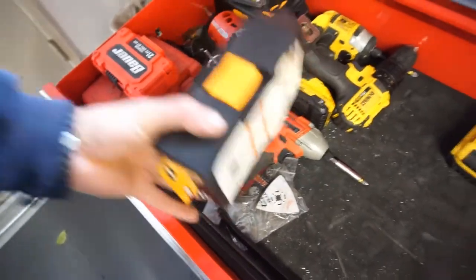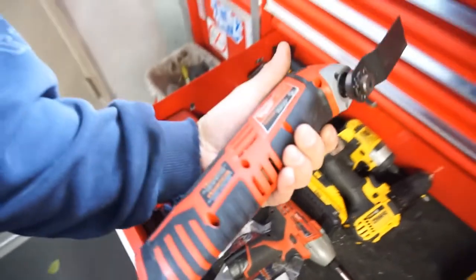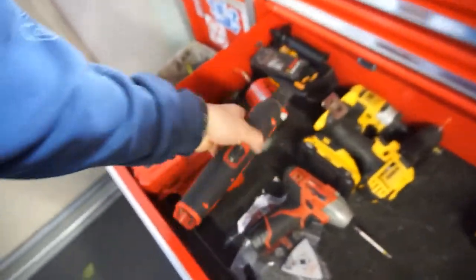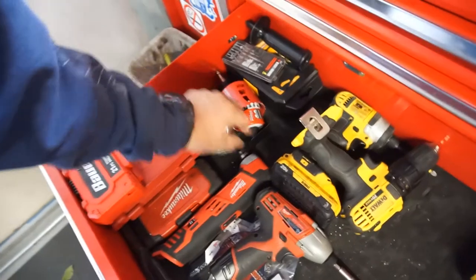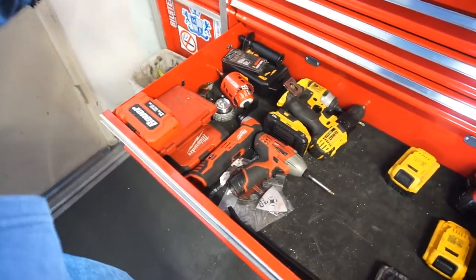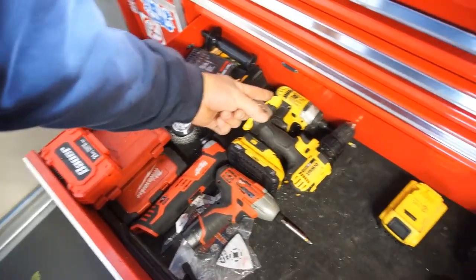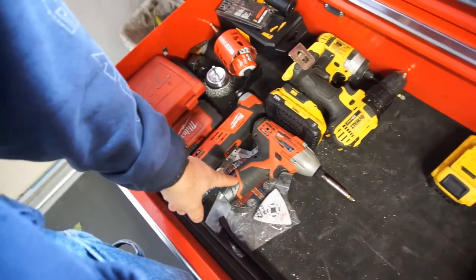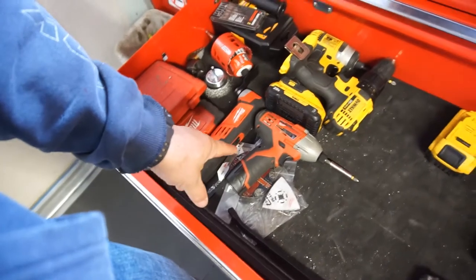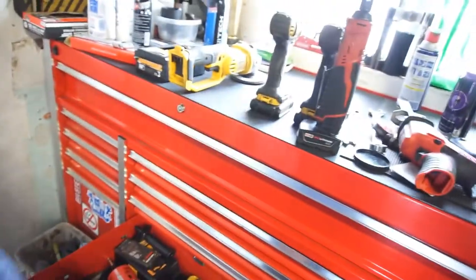These drill bits suck — we'll do a review on that. I have this little oscillating tool. I used it once. Some of these tools I never use, some of them I use a lot. I do use the drill and the impact, but I like using the little ones because they're compact. I like using the little 12-volt ones because they're light and compact.